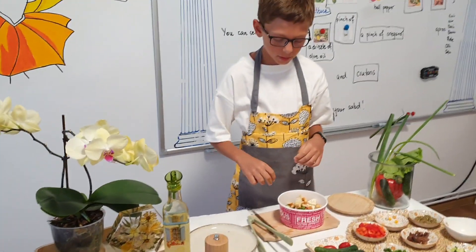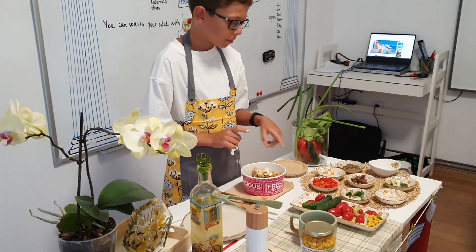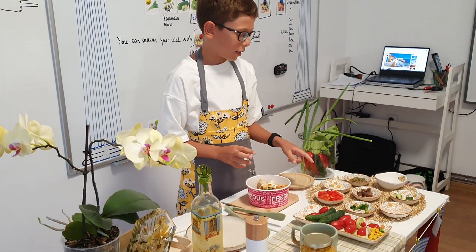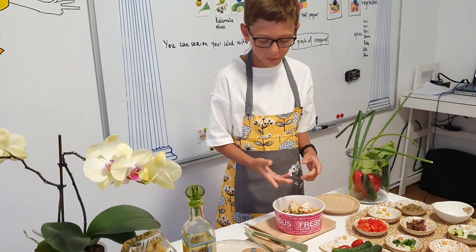And now I will mix the... What about the bell pepper? Bell pepper, I don't like it. And I don't like the Kalamata olives. I don't like it.